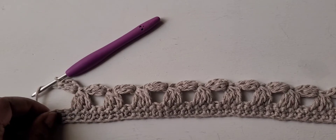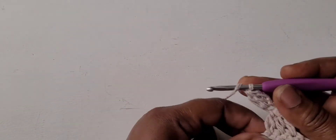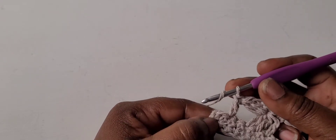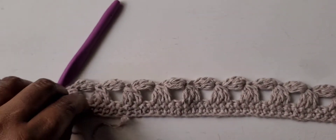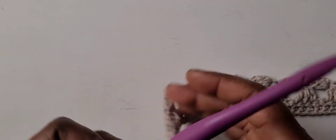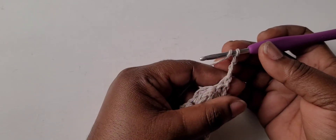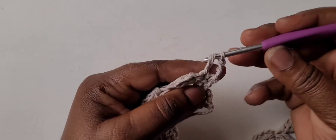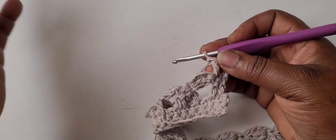Coming to the end of row three — I just did my last cluster, so I'm going to skip the next single crochet and put one double crochet into each of the next double crochets, giving two double crochets at the end of row three. Your piece will look like this so far — two double crochets at the beginning and two at the end.